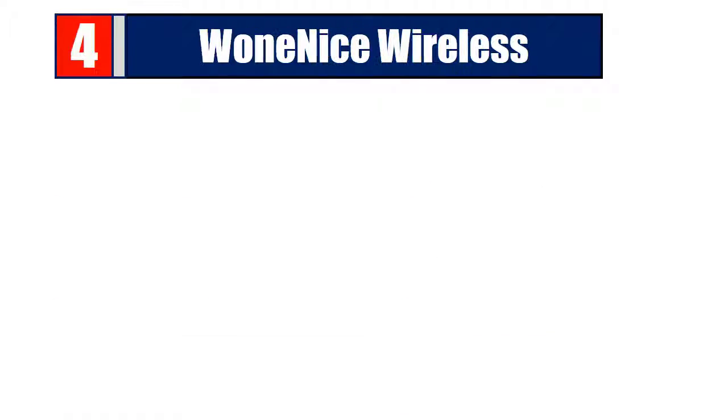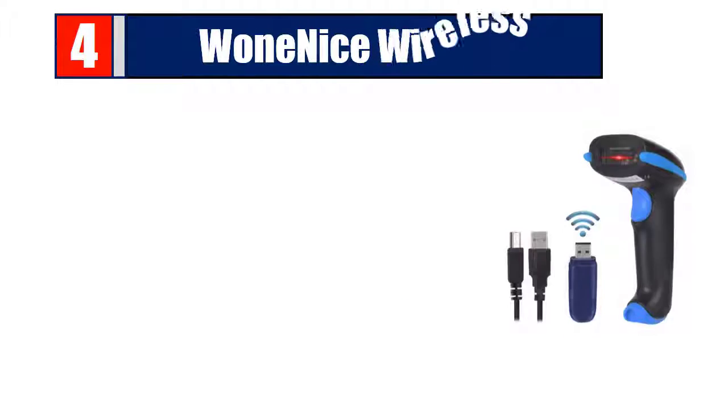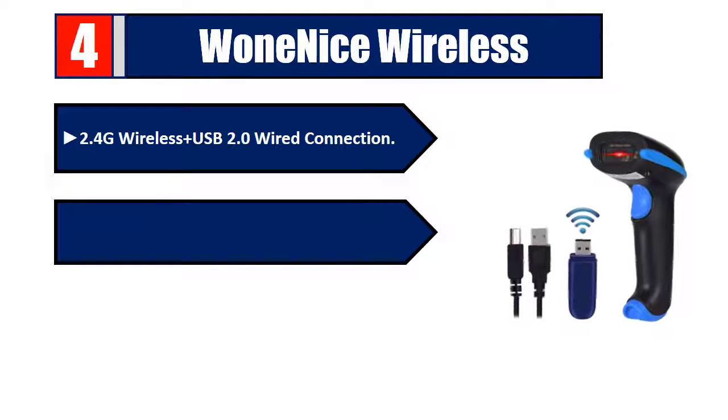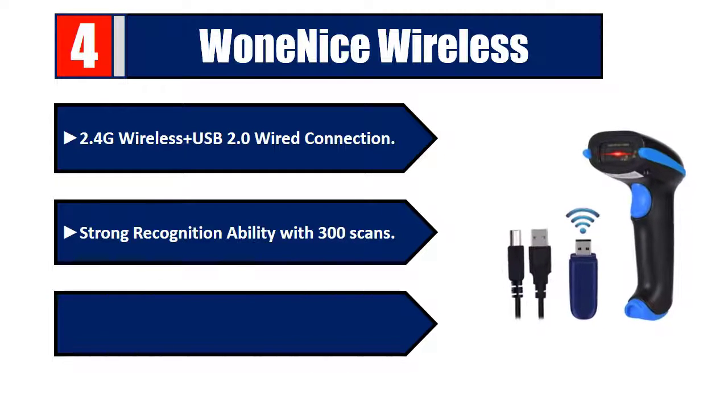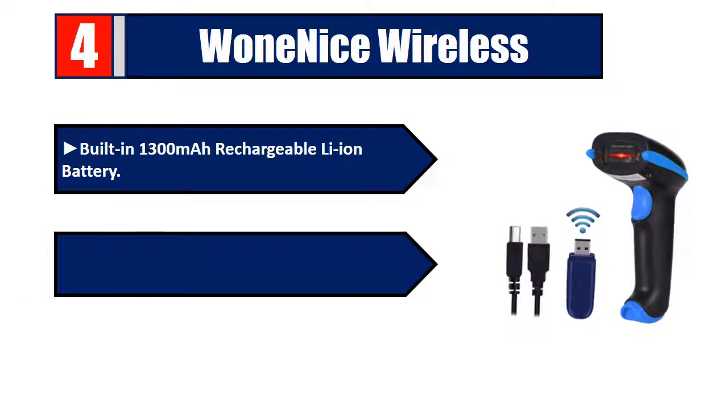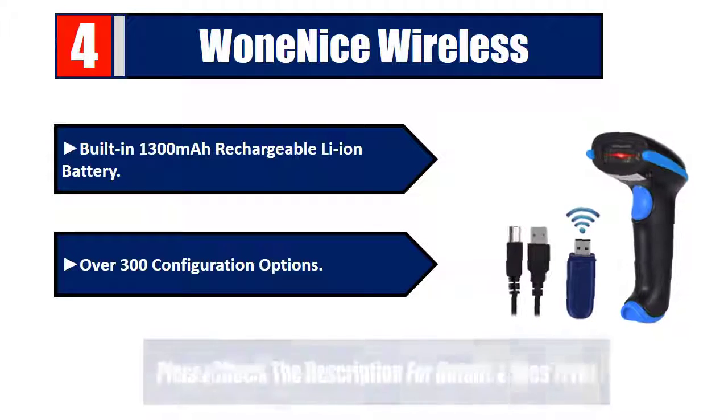Number 4: 1Nice Wireless. 2.4G wireless and USB 2.0 wired connection, strong recognition ability with 300 scans, one-to-one mode and many-to-one mode, built-in 1300mAh rechargeable Li-ion battery, over 300 configuration options. Please check the description for details and best price.